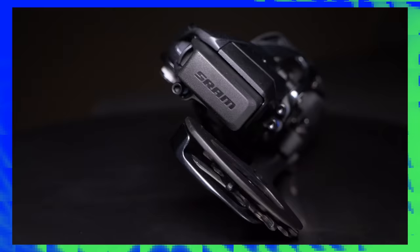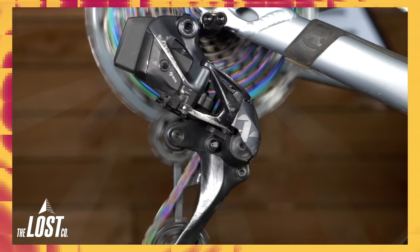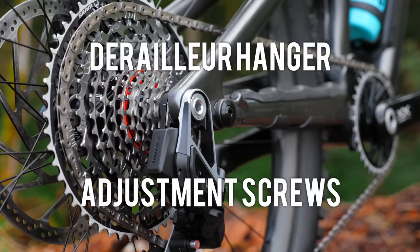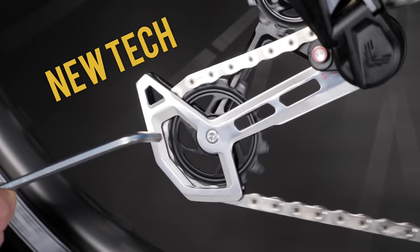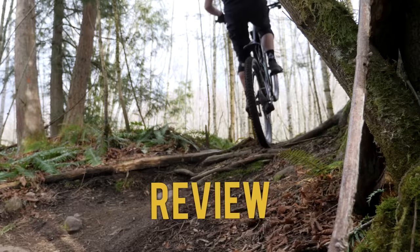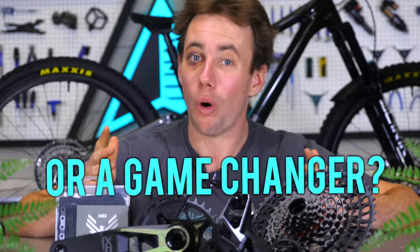SRAM's AXS drivetrain debuted wireless electronic shifting a few years ago, ditching the traditional cable to shift the derailleur. And now, SRAM's new T-type transmission systems go one step further, ditching the derailleur hanger and adjustment screws. In this video, we're gonna unpack tons of new tech for the new SRAM transmissions, install them on our bikes, ride them, and answer one big question: is this just another incremental improvement, or is it a serious game-changer for mountain bike shifting forever?